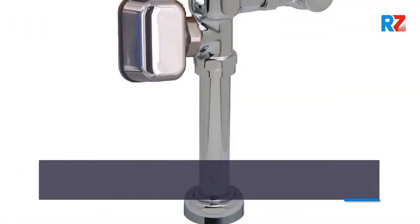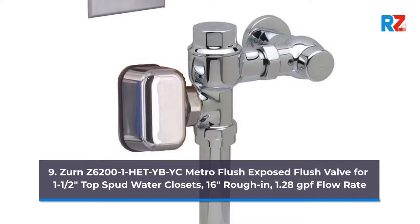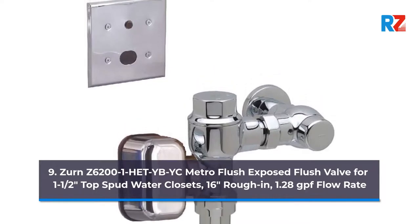9. Zern Z6201WC Metro Flush Exposed Flush Valve for 1.5 top spud water closets. 16 inches rough-in, 1.28 GPF flow rate.